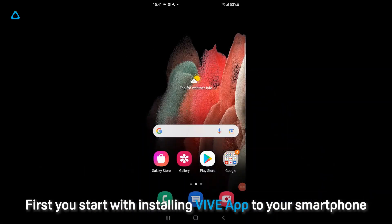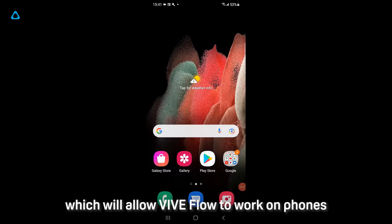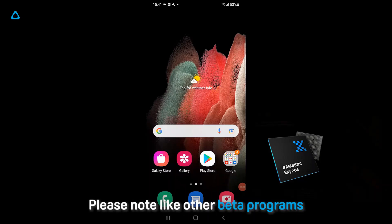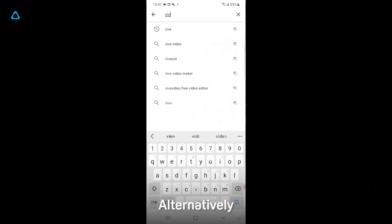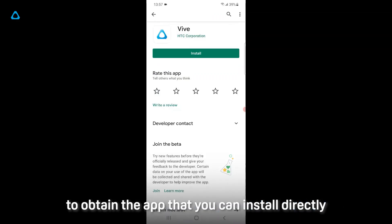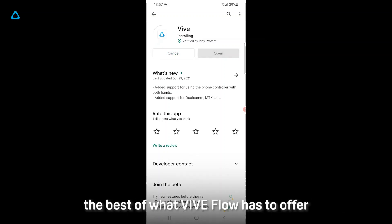First, you start with installing the VIVE app to your smartphone. At the time of recording, we have just released our new beta program, which will allow VIVE Flow to work on phones that run the Exynos platform. Like other beta programs from the Google Play Store, it may take some time before you receive the beta version. Alternatively, you can follow the link included in the description to obtain the app and install it directly. This means that many users with Samsung phones carrying the Exynos platform will now be able to enjoy the best of what VIVE Flow has to offer.